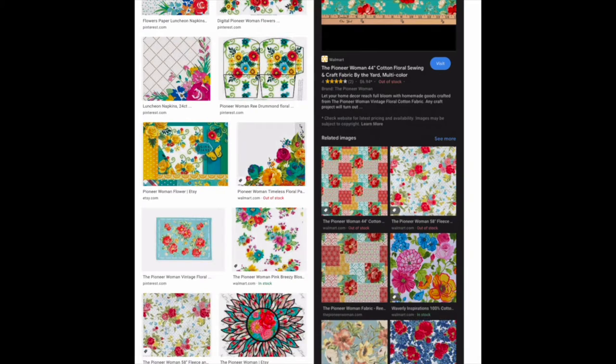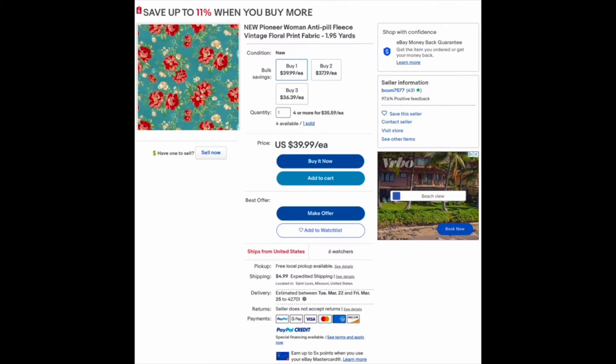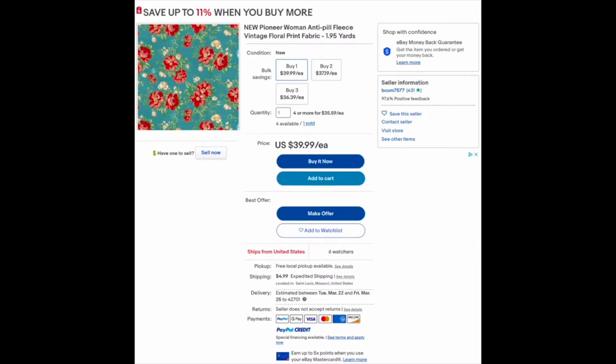I wanted to show you guys where I found this design. I did not pay for this design because I don't plan on using it beyond this video. It is a copyright design, so I will not be selling it or printing it on items to sell - this is specifically for this project. I just searched 'Pioneer Woman pattern PNG' and found it on eBay. It was like a fleece fabric image, and I'm just going to grab this image and add it to photos.